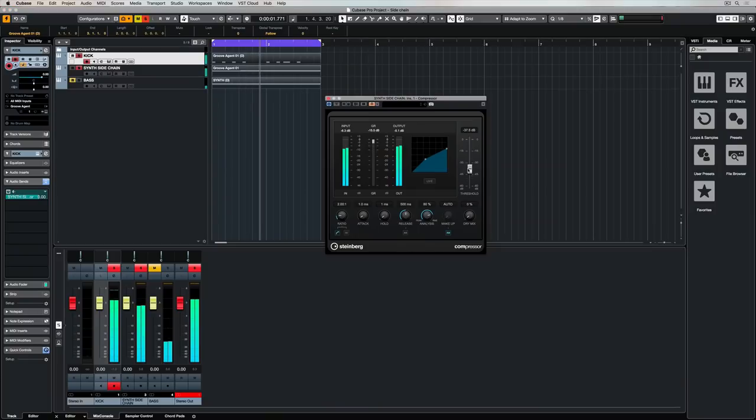Now let's have a listen to it with the side chain on. Hear how the kick is now more prominent in the mix, and the result is for everything to be gently pulled and pushed. In this case, side-chaining or side-chain compression is adding to the mix by allowing one of the most important parts of the mix to push through, whilst adding a musical production quality to the track.